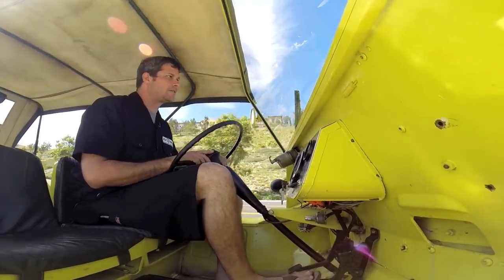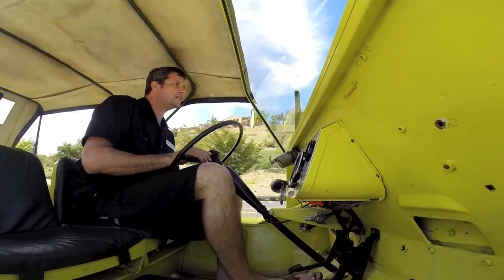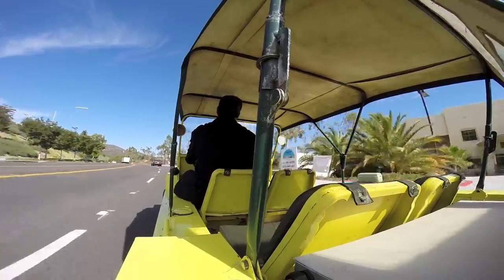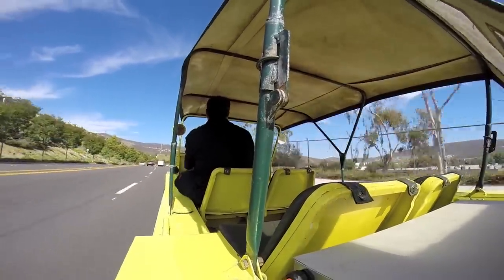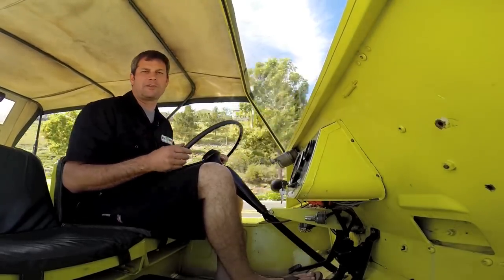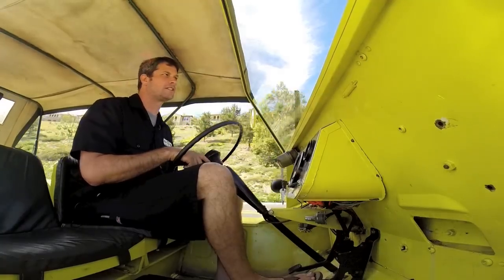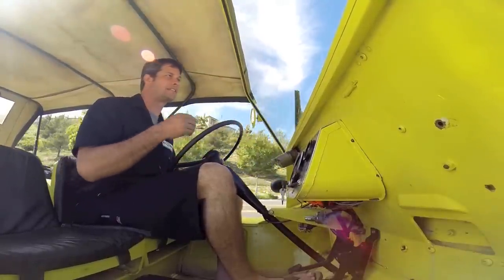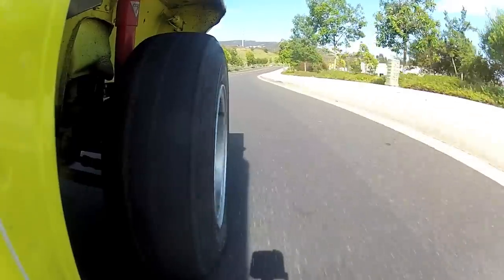Another neat thing is we can program this for just about any power level. Before we deliver it to the customer we'll actually give them a couple of different power levels so they can drive it much more mellow — no worrying about spinning tires. We'll also give them a really high regen rate so it'll be nice and easy to stop the vehicle going down really steep hills. Some of these older vehicles don't have the best brakes — they usually have drums instead of discs — so it's nice to have the added benefit of regeneration from the motor.